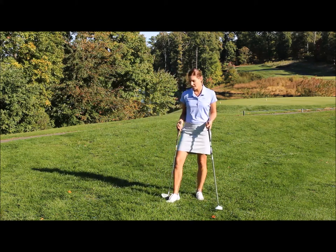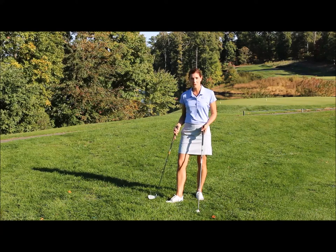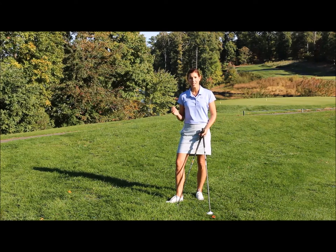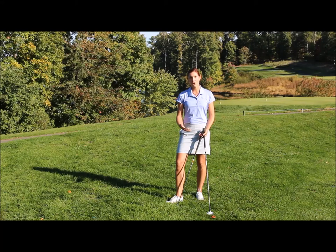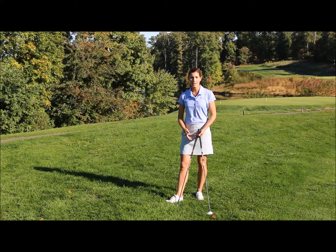We're on a par 5 and I have a shot where the ball is definitely sitting down in the rough. I have to make a decision in terms of club selection and how I'm going to hit this to get it to come out clean and back in play so I can set up my next shot. There's no need to go for the green on this shot — the smart thing to do is to hit a club that's going to get me out cleanly.